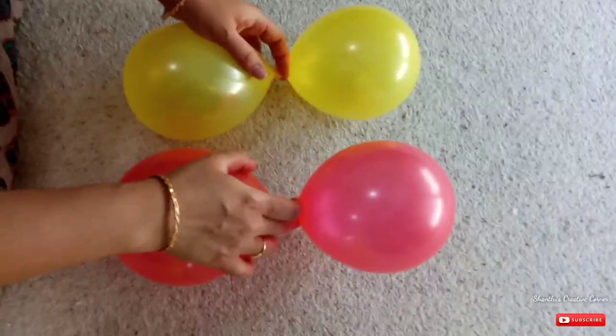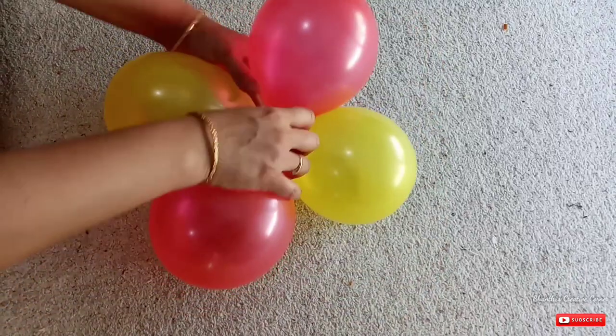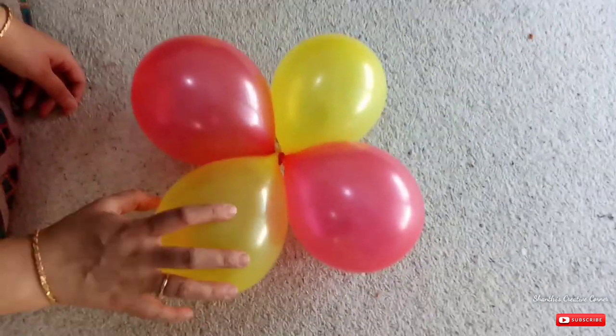Then add one balloon and a red balloon. You can add two balloons in the same way. The balloons are ready for this one. You can add three balloons ready for this one.